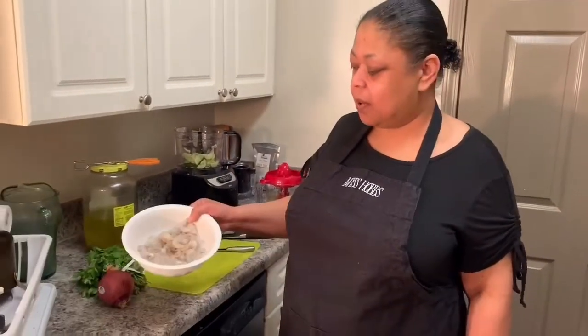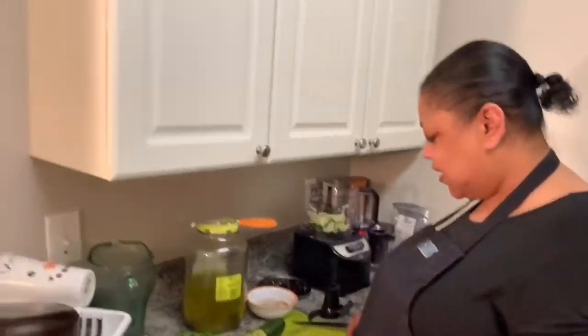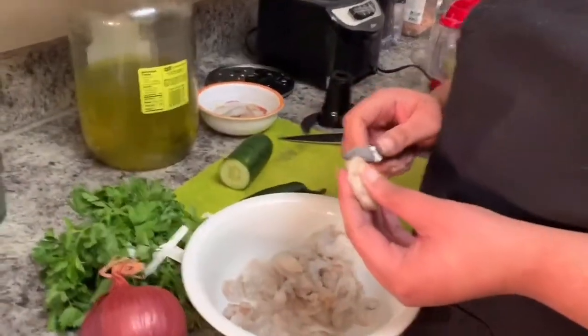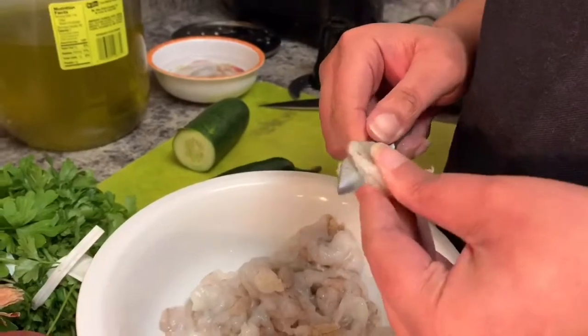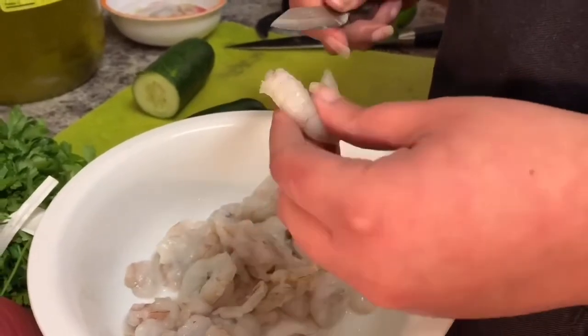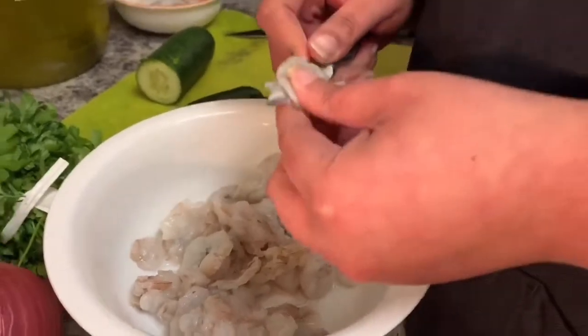Right here I have a bowl of shrimp — these are medium-sized shrimp, and what I've done is clean them already. Just take your shrimp and cut them in half, okay — get two halves, because these are gonna cook in lime juice and it just makes it quicker and easier if you go ahead and cut them.